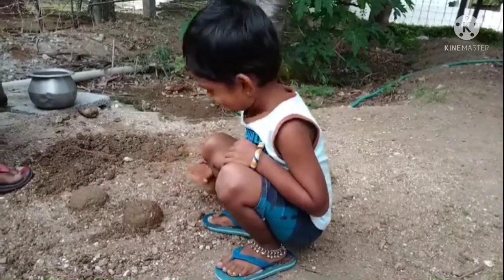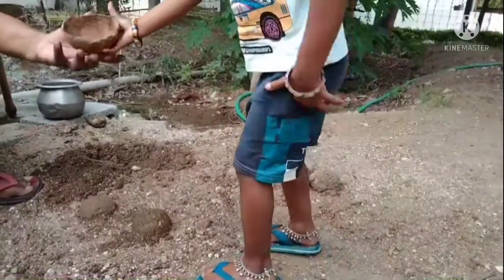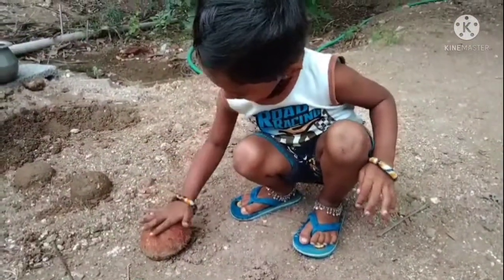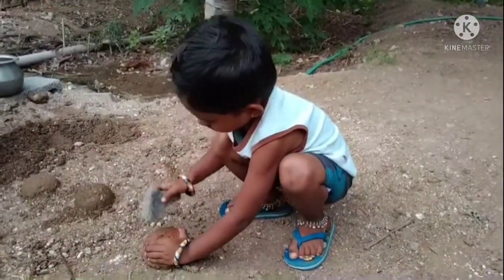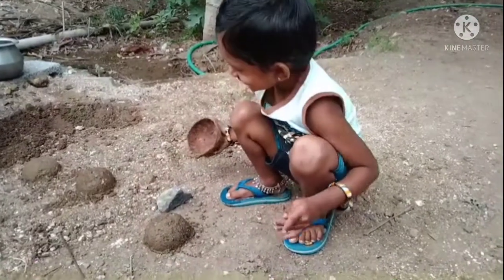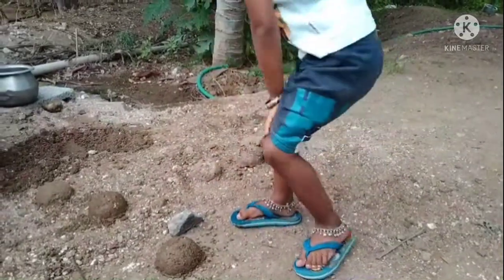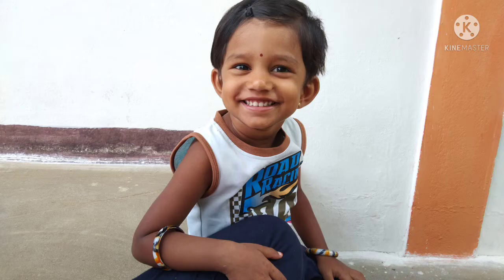Let's make a cake. Please tell us what you think — please like and share, subscribe, click on the bell icon. Thank you for watching.